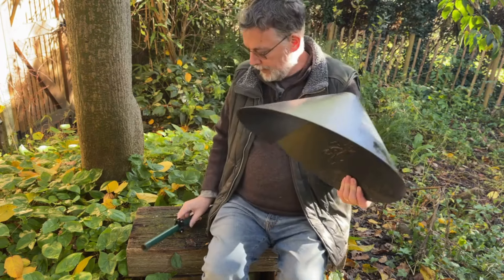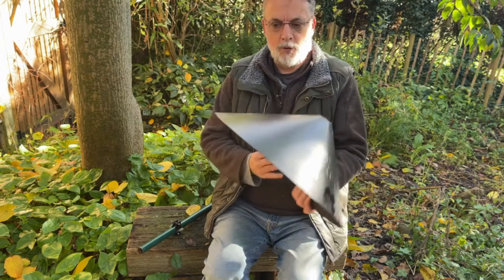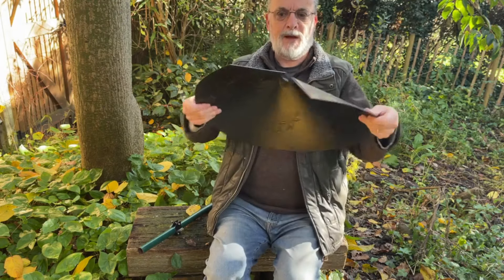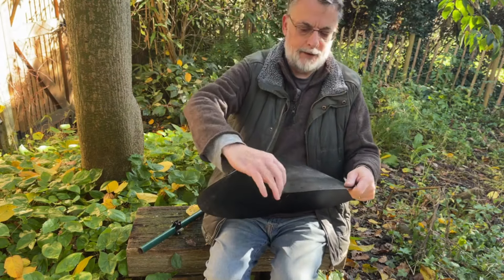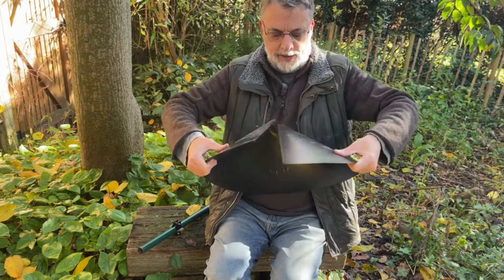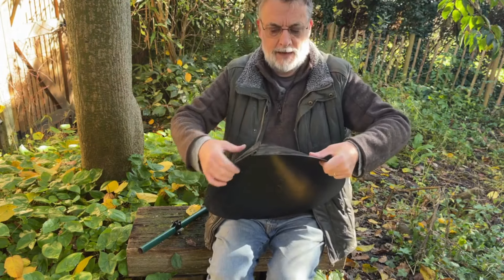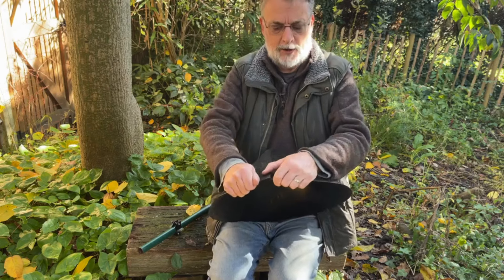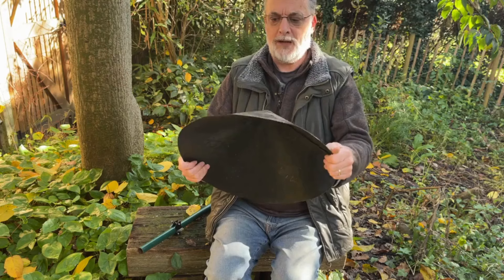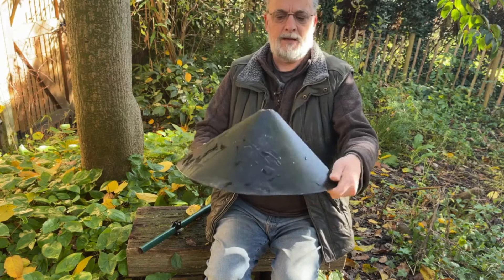So once more: you put your clamp on your leg or arm of your feeder, you take the baffle and wrap it round. You've got the lip on either side of the cut, then you just force it down, get the two lips to interlock, and slide it into place.